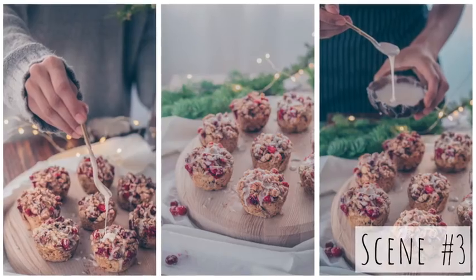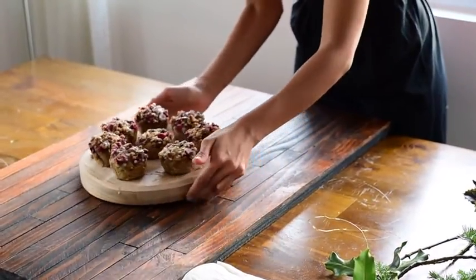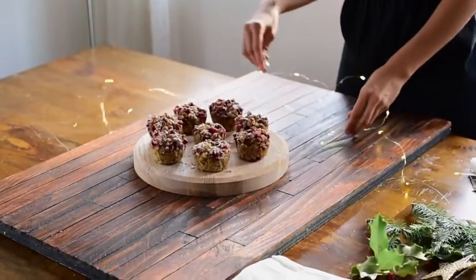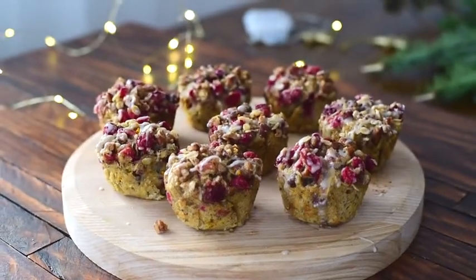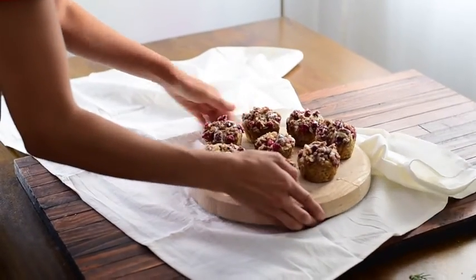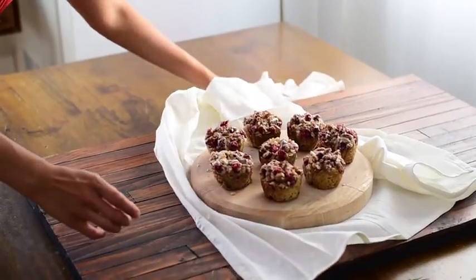For the third and final scene, I want to add a human element. I think it's amazing when photographers incorporate some sort of human element — whether it's their hands or their bodies — because it adds more dimension to the photo, tells a story, and just seems more inviting for the viewer. I'm using a different photography board for this scene; this one is wooden so it'll have more of a rustic look, but I still want the holiday vibe so I'm using some cute string lights. The round wooden board on top of the wooden board felt like too much wood, so I'm laying in a white linen towel to add some dimension and variety.